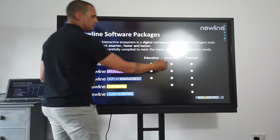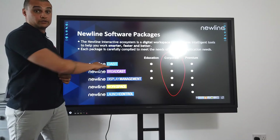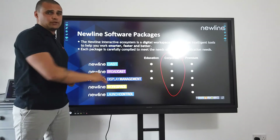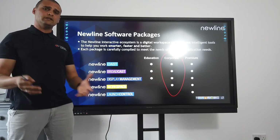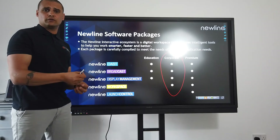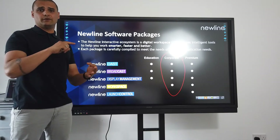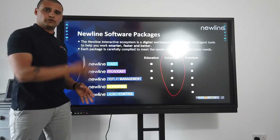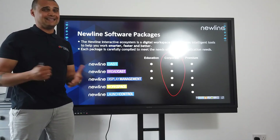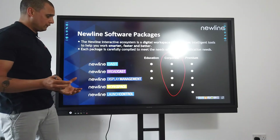It comes with a suite of products out of the box. Focusing on the corporate section, that includes NewLine Cast, NewLine Broadcast, and Display Management. Display management is really important — if you end up with a number of screens, it will allow your IT support to dial in and manage those screens remotely. So if you want an app or update installing, or there are any issues, your IT support don't physically have to be in front of the screen. A lot of other screens at this price point do not include that.